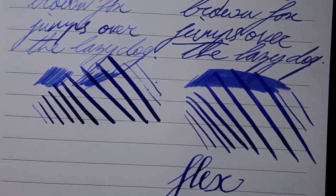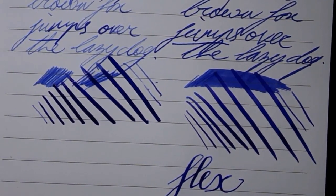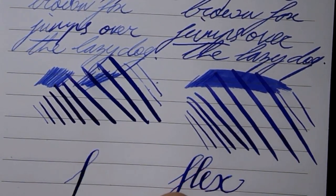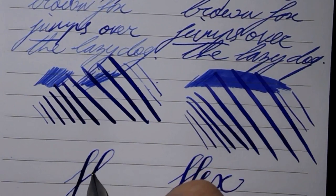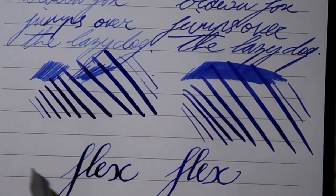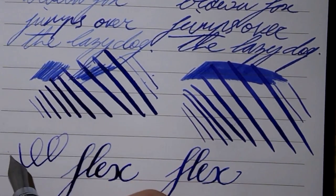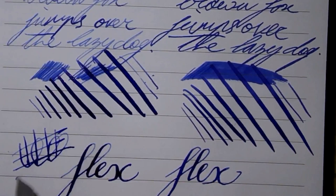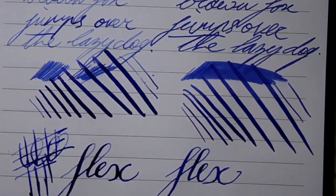Here we have Namiki flex, and here we have Surwex flex. Again, some feedback — more than with the Namiki. But not an unpleasant writer. I wouldn't call it scratchy — it just gives you a bit of feedback.